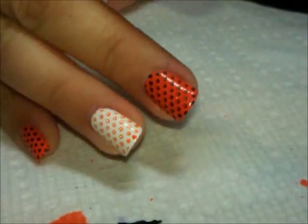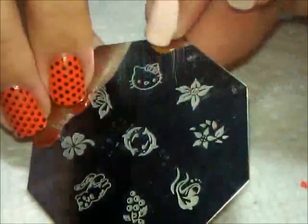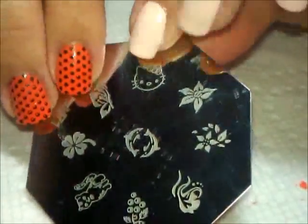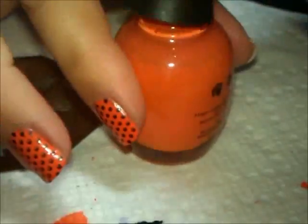So now that we have all the polka dots, I'm going to go ahead and use my plate here. This is M71, a plate from Born Pretty Store. I'm going to use this Hello Kitty and I'm going to first stamp that in orange so that I have a guideline on what to stamp later.